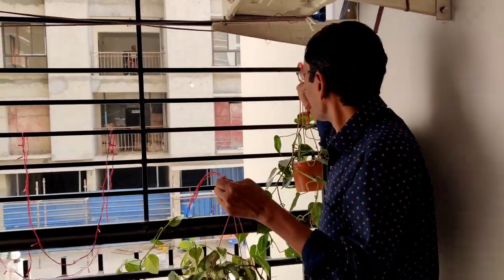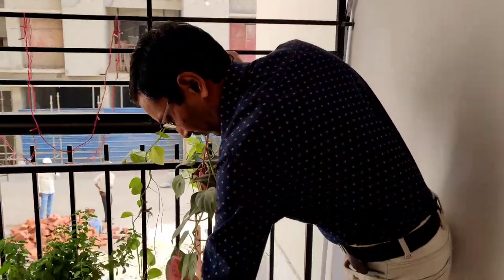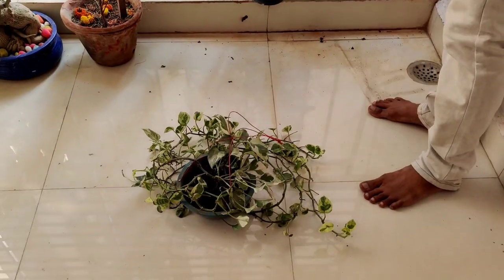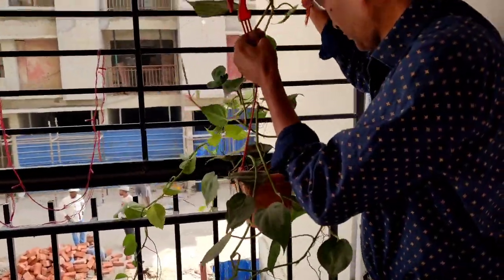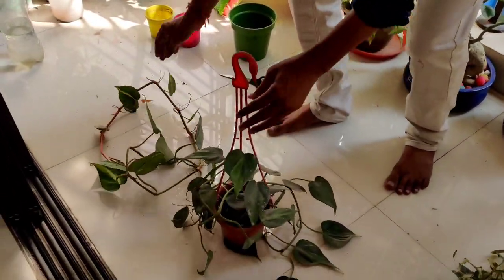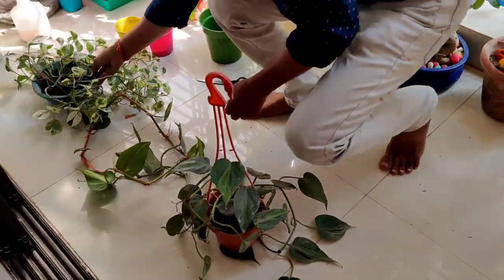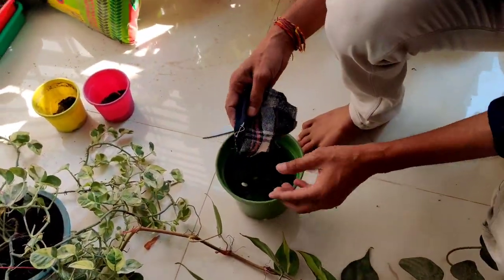Good morning friends, I am Suraj Agarwal and today I am showing you how to grow and care for money plants. We are growing money plants in our terrace area and some in the balcony area also. Here you can see in my balcony two plants: one is Philodendron cordata, called Brazilian Pothos, and another is a Marble Queen type of pothos or money plant.